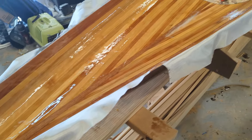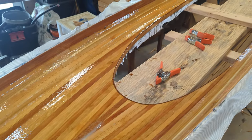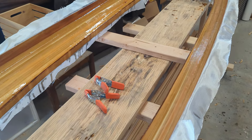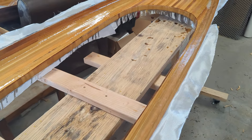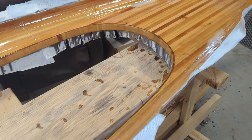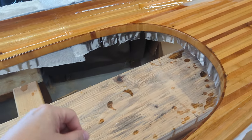Welcome back to another update on my cedar strip kayak build for the micro bootlegger. I just got finished fiberglassing the inside of the deck and doing another layer around the inside of the combing.